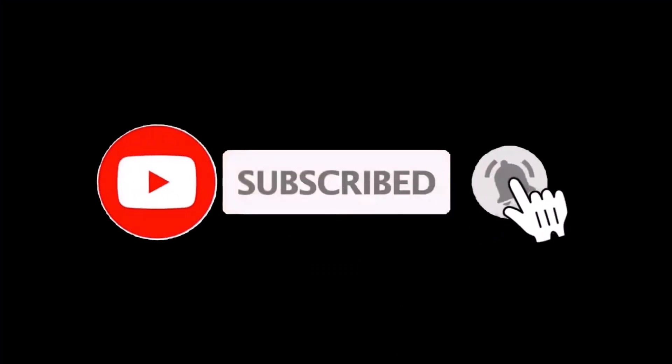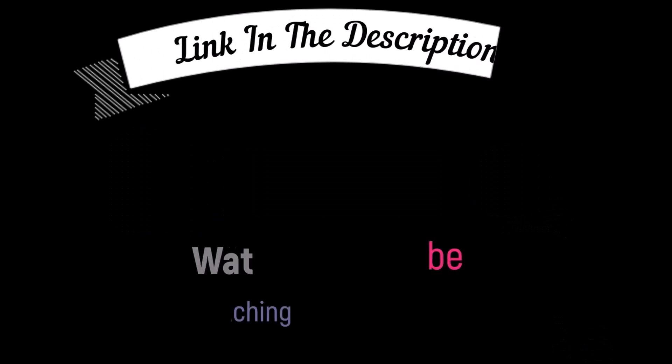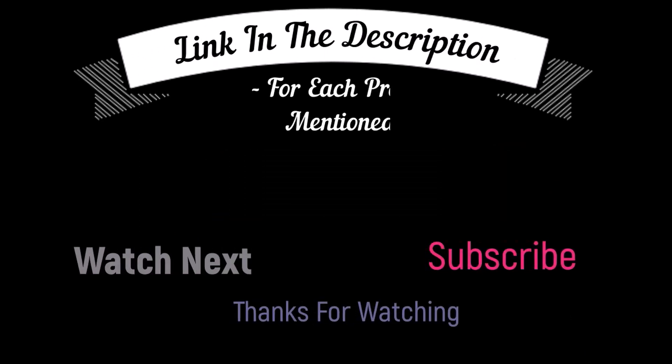That's all from my end. I make helpful videos daily, so do subscribe to my channel and hit the bell notification. To get more information or if you want to know product price, please check my description box. For any kind of problem please comment below so I can help you further. Life is short so enjoy your life with our cool products, and I'll see you next time.